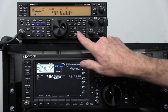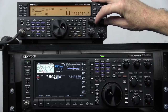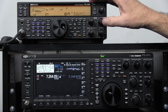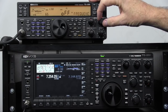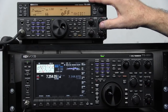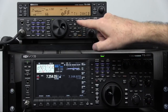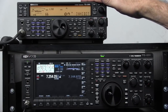On the 590, we're going to go to menu and dial up using our multi-channel to menu number 64. Menu 65 is copy split data to VFO and you're going to go ahead and turn that on. I'm using one antenna with both radios and I'll explain that using the receive in and out. Go ahead and turn on number 66, the TX inhibit, so it doesn't transmit. There's nothing connected to this radio for it to transmit on.